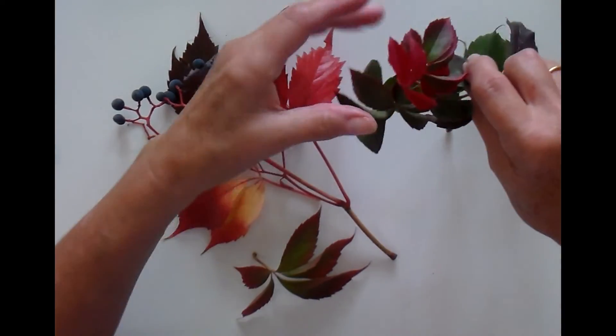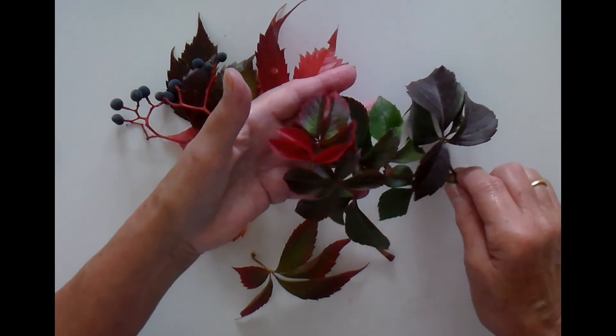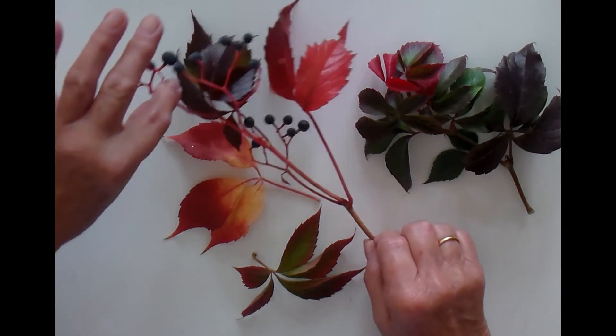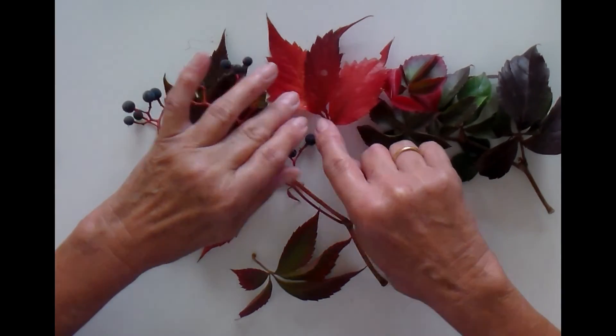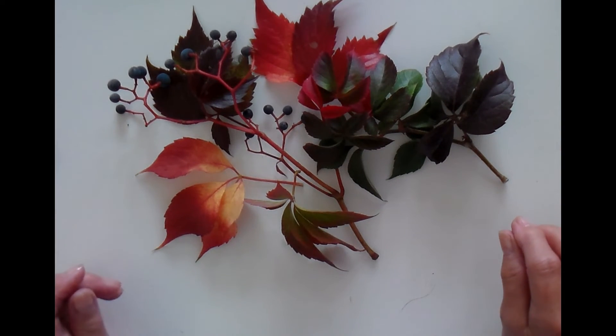And then we've got this lovely little group here where the leaves are green and gradually going to red. You can see the colouration, how it changes around the veins and all sorts of things. It's going to be a very interesting course to do.